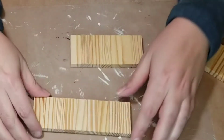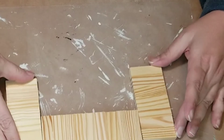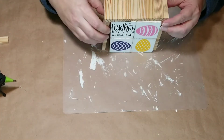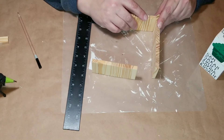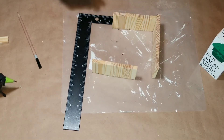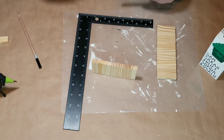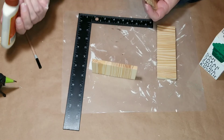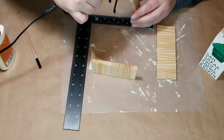Next we're going to take our tumbling tower block pieces. You'll see I only have three pieces here, but there's a longer one on top, a longer one on the bottom, and the sides are a little bit shorter. I'm using a pencil to mark where I want to connect the sides to the top, and then I put the blocks inside the little cube I'm making to check sizing.